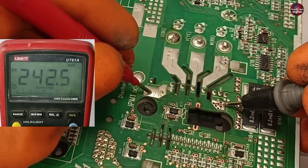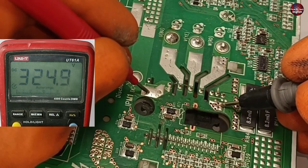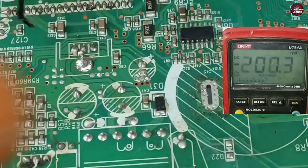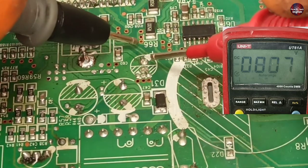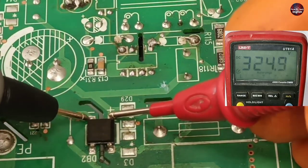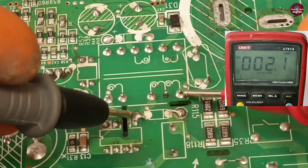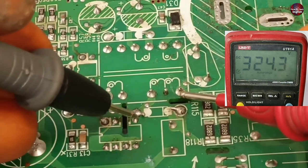Placing the positive probe on the positive and negative on the negative point of the IPM — 325 DC volts are flowing here, which means it is fine. Checking the U, V, and W outputs: only 2 volts are passing and then disappearing, which means the SMPS has an issue. Checking voltages on the SMPS capacitors — 2 volts are fluctuating. We should get 5 volts on these capacitors. Checking the bridge rectifier — 324 DC volts are passing. Between the chopper and switching IC, no volts are passing. Getting 324 volts with negative reference — the problem is in the SMPS.